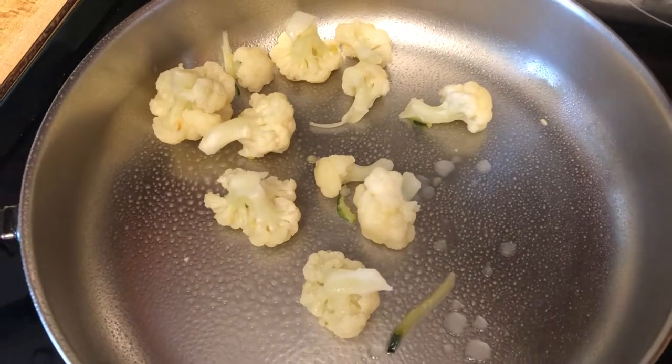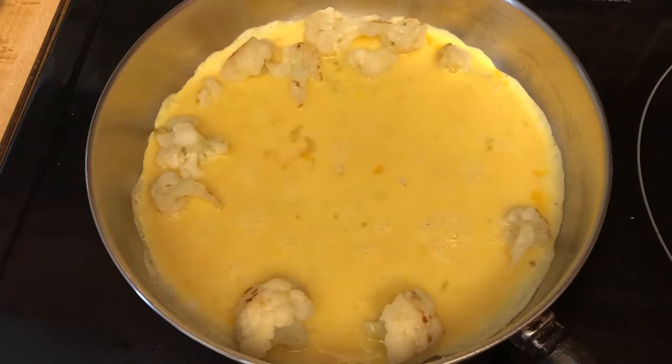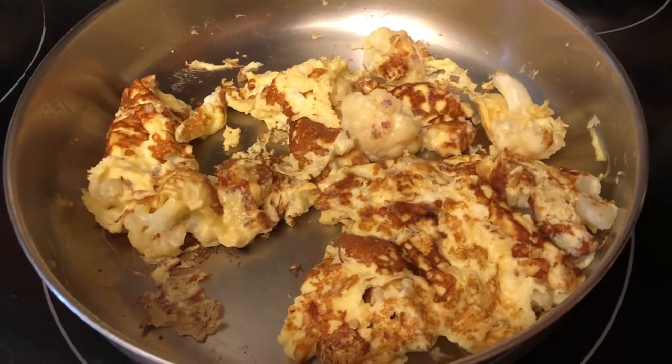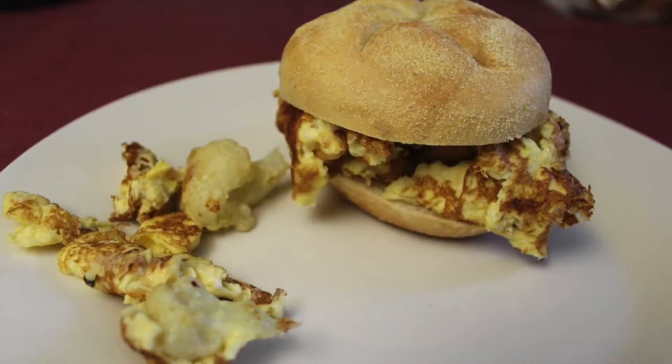Here's some leftover cooked cauliflower we have from last night and we're gonna make an omelet out of it for breakfast, so it's gonna be a cauliflower omelet. Eggs cook so quickly — we just scramble them up, and when they get a little brown like that, we're gonna eat them on a little roll.